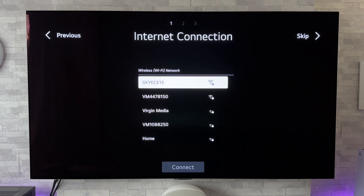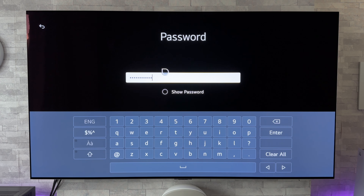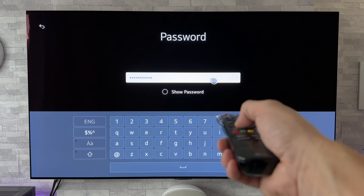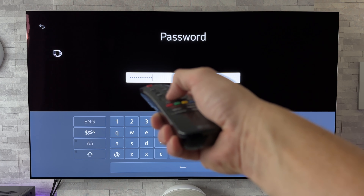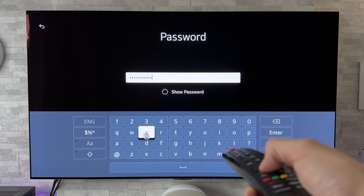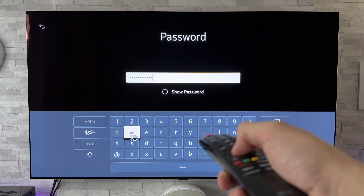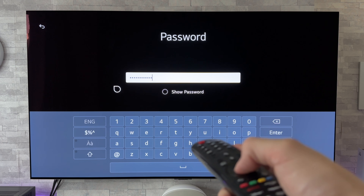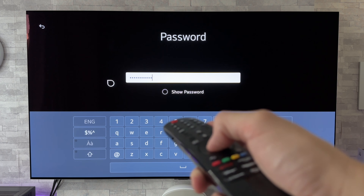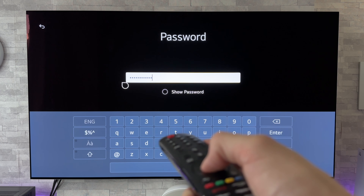Next up it's the internet connection. I'm on Wi-Fi, so I'm going to select my router and enter the password. On the password page, I've given the magic remote a shake and it's activated the pointer — and as you can see, wherever I point the remote, that pointer follows. It is just so convenient to use — it just speeds up putting in passwords and things like that. I've also noticed that the pointer itself is a slightly different shape to last year. Not a big deal, but a subtle change.